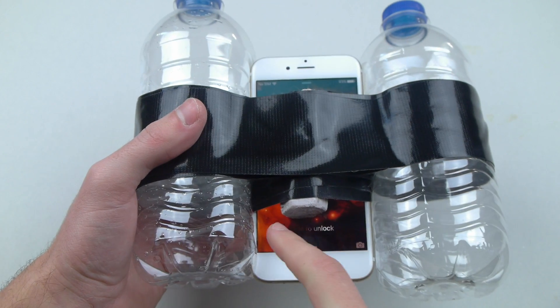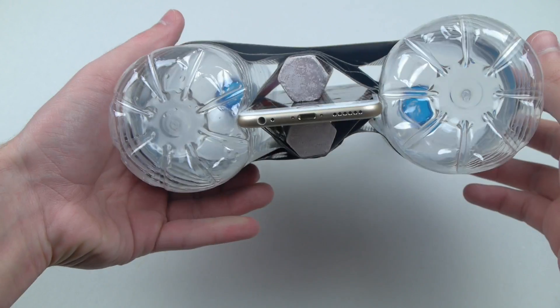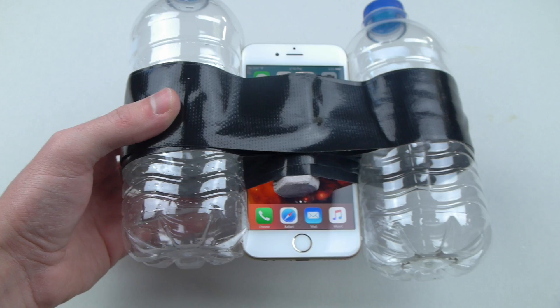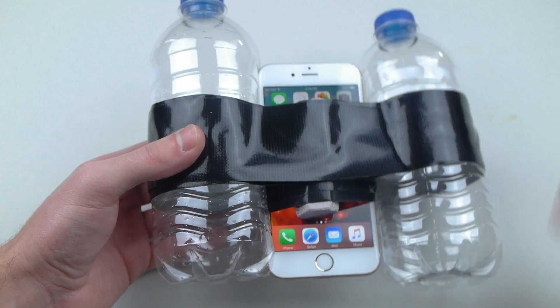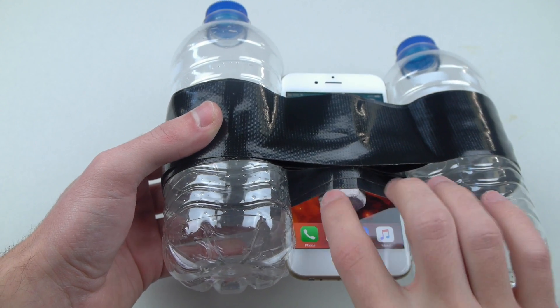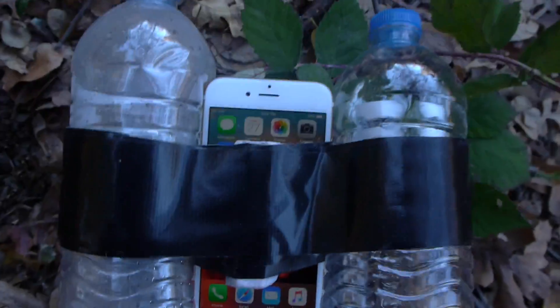It's all set up here. We're gonna go to the site — we just use the water bottles for balance, and the sodium is in the middle right here so the phone doesn't just sink, because the explosion would be very minor if it's fully submerged in water. You want the phone to be exposed to both the air and the water. Let's go to the site.